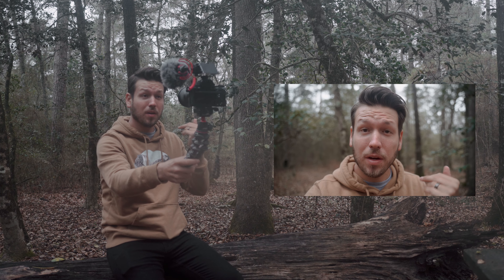By the way, I'll have all my setup and gear linked down below if you want to check it out, whether it's this setup itself or any other gear I use on the daily. Now that we have our setup all nice and ready, we're going to go out and use this as if I was going out to do a minimalistic shoot, and show you a little behind the scenes of how I would film myself with this setup.